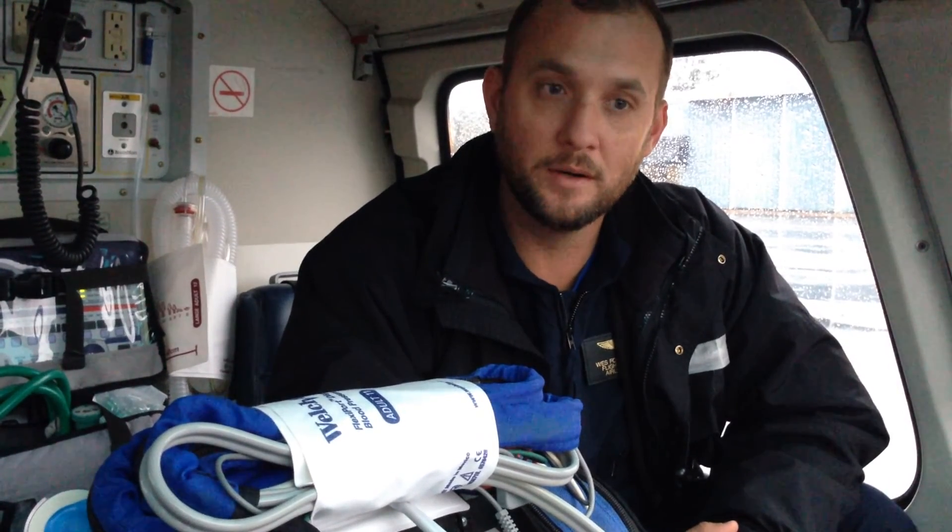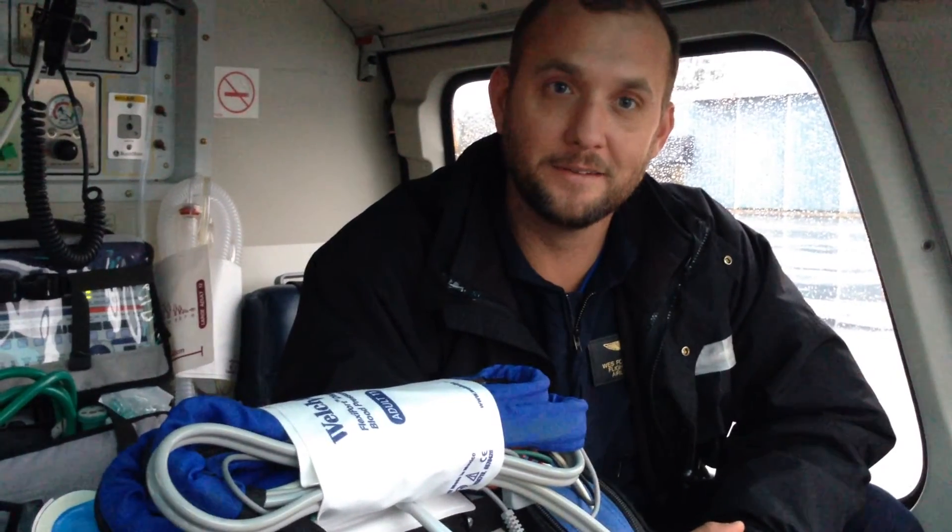I guess that's about it for the medical interior of the A-Star. You guys have a great day and see you later.